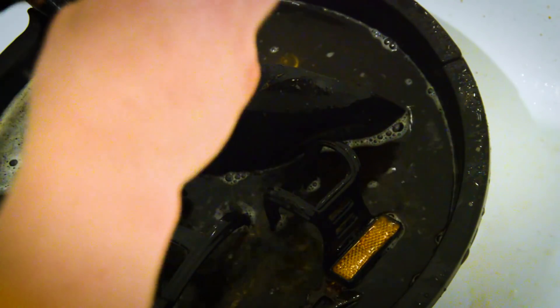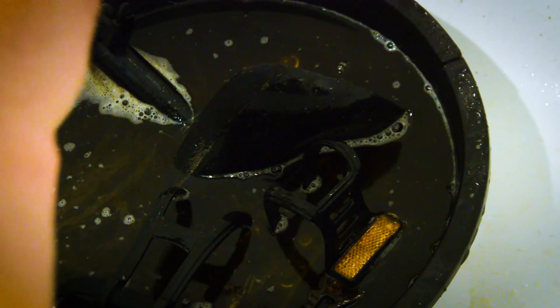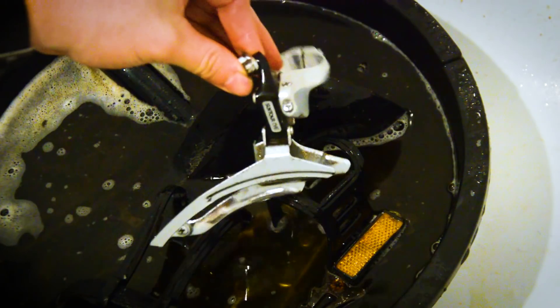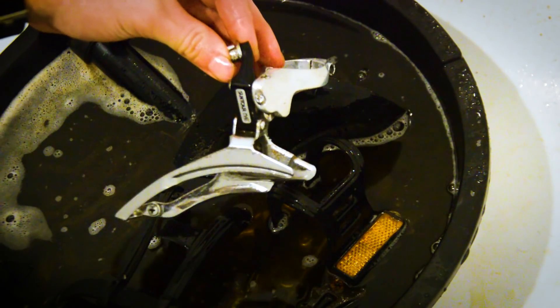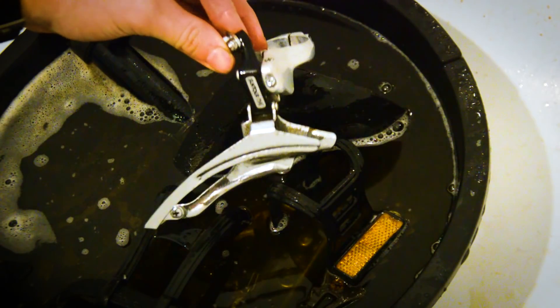I'm just going to go through all of this now, clean everything up, give it a rinse, and let it dry. I do have another batch to put in. Really happy with that front derailleur, considering that was brown before — that is beautiful.